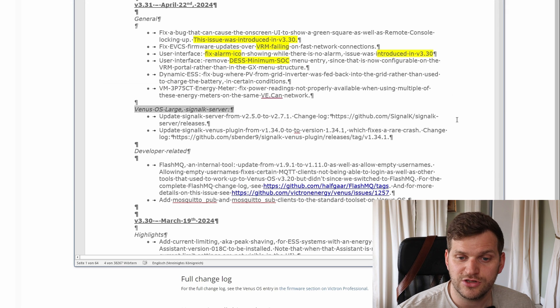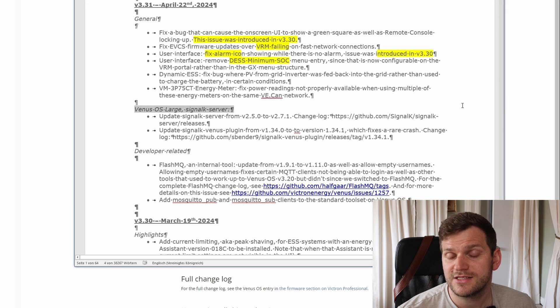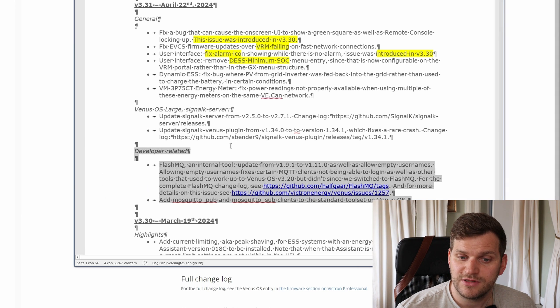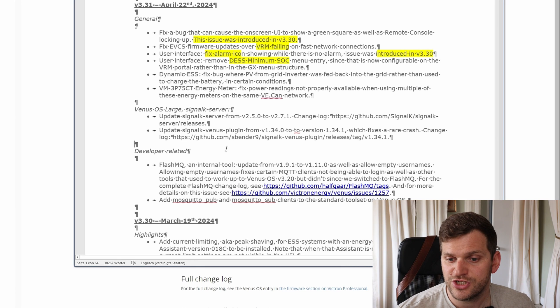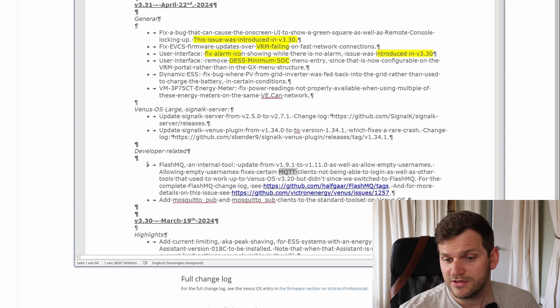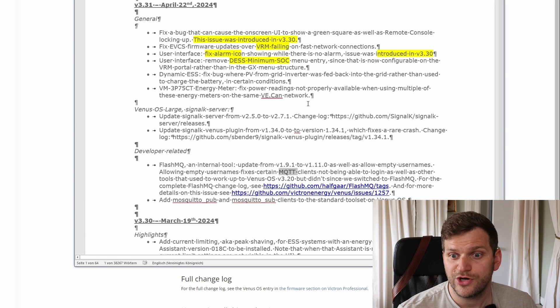We can also see Venus large — in this case the signal server is getting an update. It looks like there's no Node-RED update. And there is some developer-related information shared here as well, which I'm not going into. But I can see MQTT, and that's probably something you might recognize.